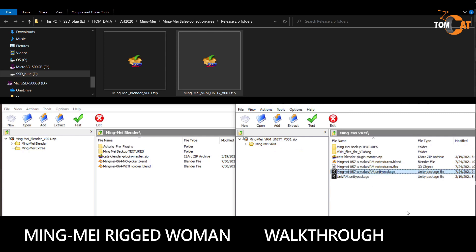Over here we have the main Unity package. If you open this, you'll have everything you need to customize Mingmei's expressions, visemes, outfits, or colors. Then here we have the two files used to create this Unity package. Here we also have a plugin for Unity to export from Unity to a VRM — you won't need this because it's already inside the package, but you have it in case. And here again is the Cats Blender plugin used to prepare and export a file from Blender to make a VRM.